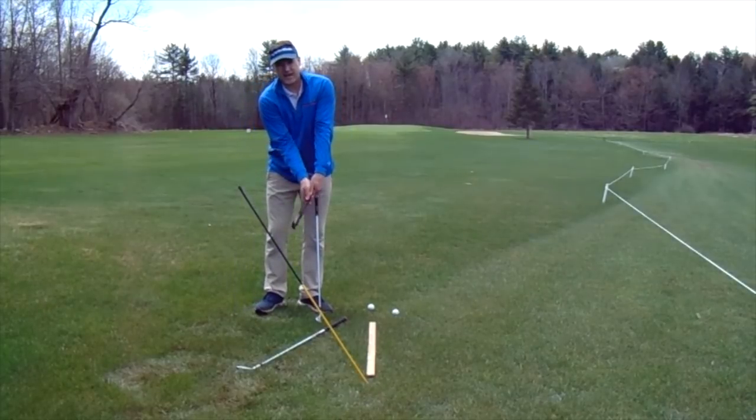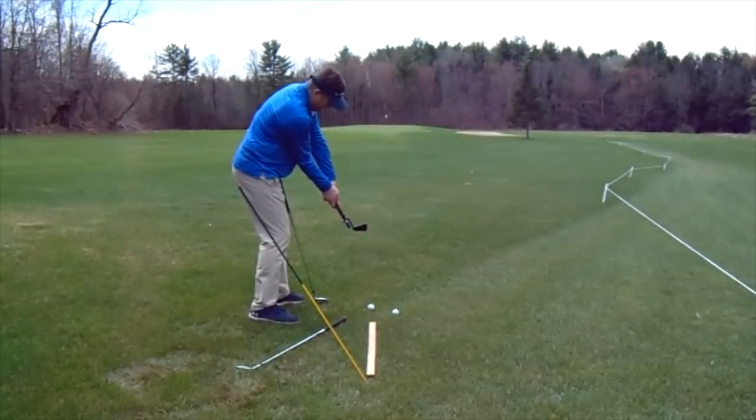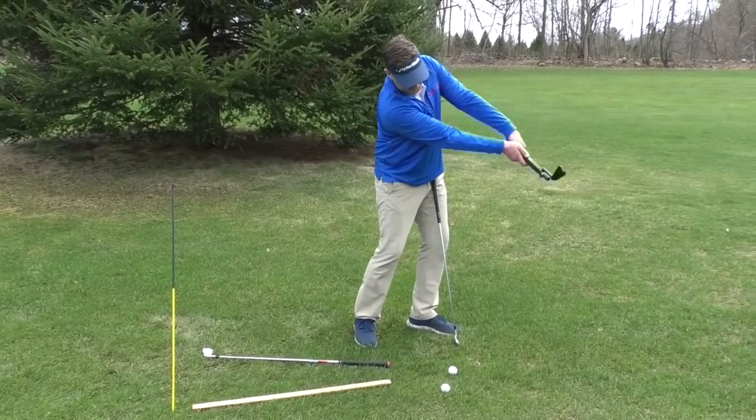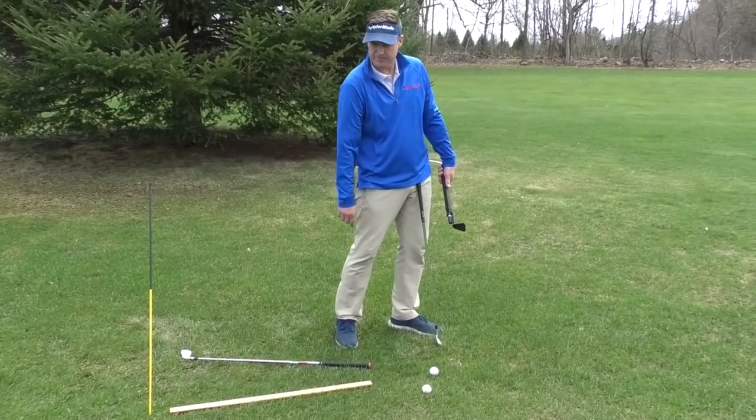Important are the wrist angles as I go through impact. I need proper wrist angles with the impact snap, and basically I'm trying to work the path of the club from inside to out.